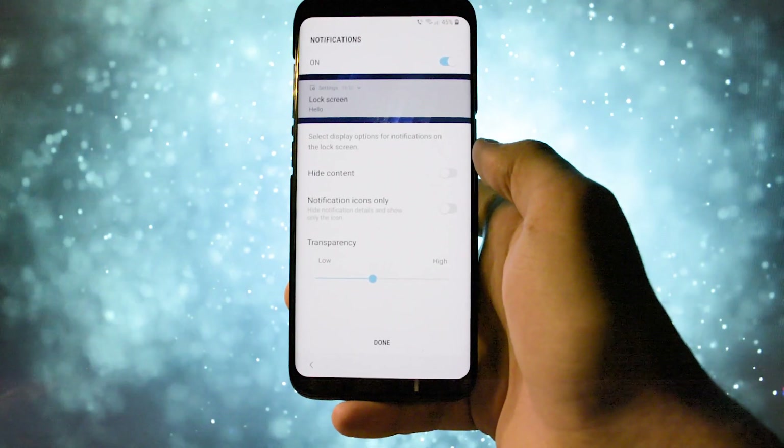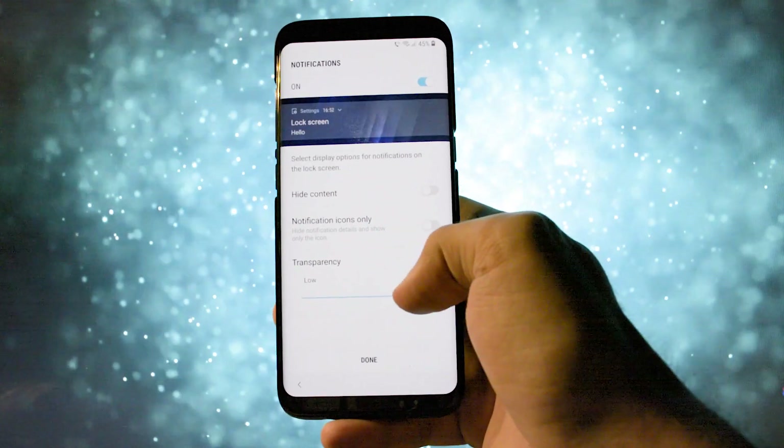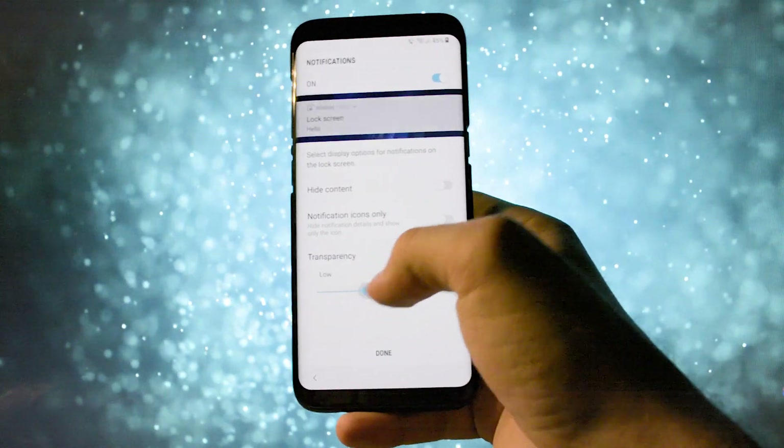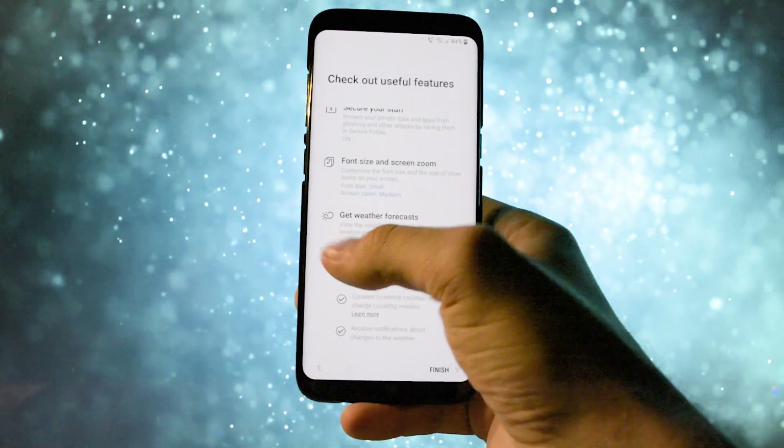From the configuration menus you can see some subtle differences compared to the Nougat firmware. The biggest modification would be the notification customization menu which lets you set the transparency of them. They also implemented a nice welcome message, which is a nice touch.